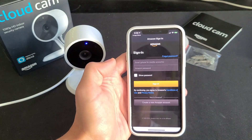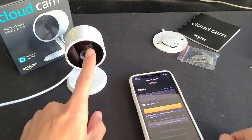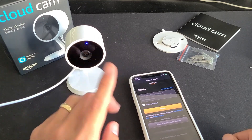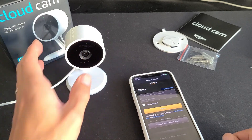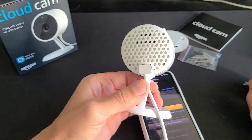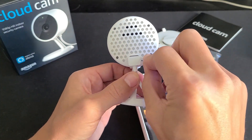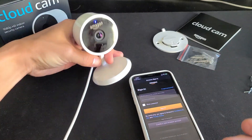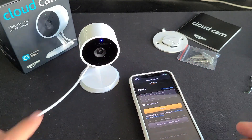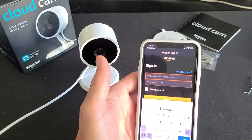Once you download it, sign in with your Amazon account. Right now it's still only pulsating blue — we need blue and green. If you wait five minutes and it doesn't turn blue and green, you need to reset it. The reset button is right here; get a paper clip, press and hold for five seconds and it will reset and eventually turn blue and green pulsating.